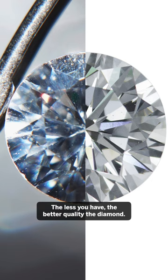The more inclusions inside the diamond, the more you might be likely to see something in the stone, making it a lesser quality diamond.